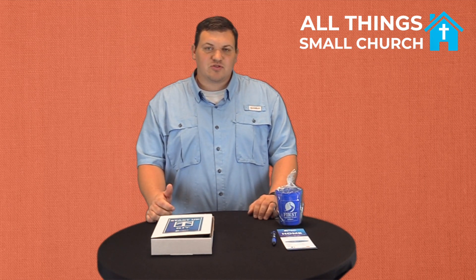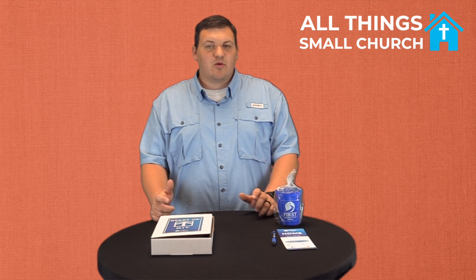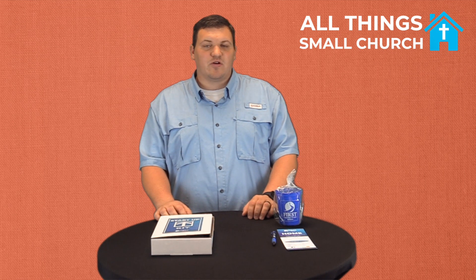Hey everyone, my name is Brandon and I just want to share two things we've started doing at our church that I believe have worked pretty well. The first thing is dealing with connect cards. Before we started doing this, we had bulletins with a little perforated edge and we just asked guests to fill those out and turn them into the offering bucket. To be honest, we just really never had hardly anybody fill those out.